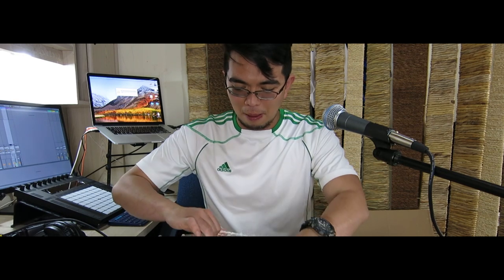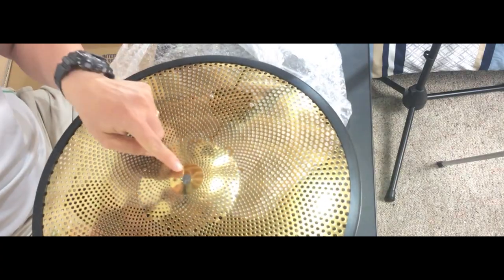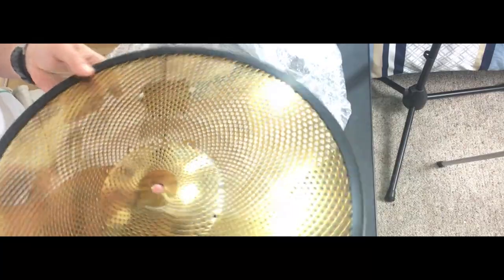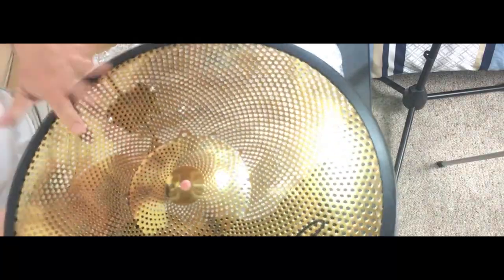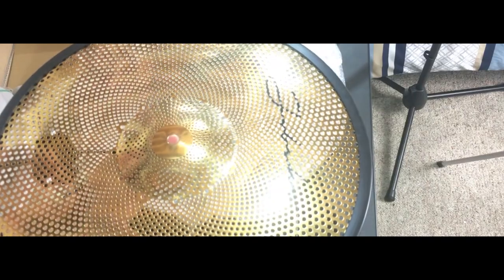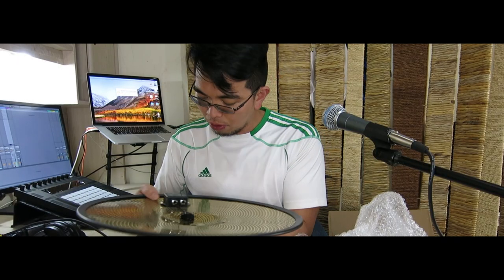Ride cymbal — the biggest baby of them all. Oh, this is the first one that doesn't have a scratch on it. Okay, so this is a good-looking guy, look at that. I'll probably do some short videos of me playing it to show you guys the loudness of this when you hit it with an actual stick. Anyway, that's it for all the cymbals.